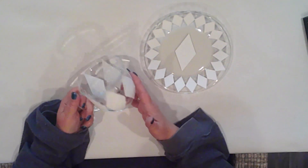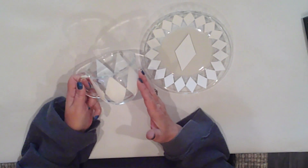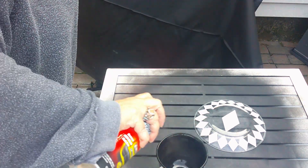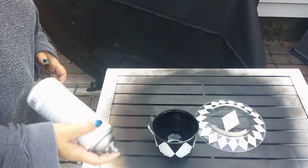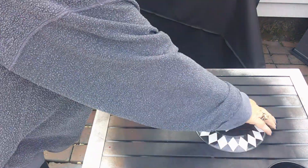I'm going to spray paint the bottom of the plate and the inside of the cup with black spray paint. Then I'll do the other sides with white. We're out back, and I'm starting by painting the inside and the bottom with the black spray paint. This is bumper and trim spray paint that I picked up at Home Depot for a couple of bucks.